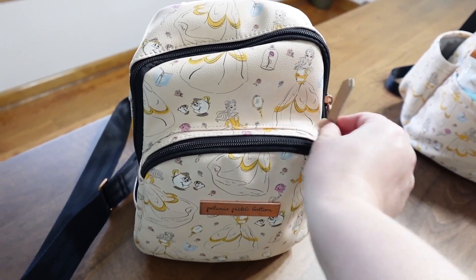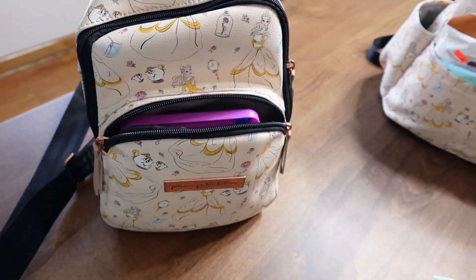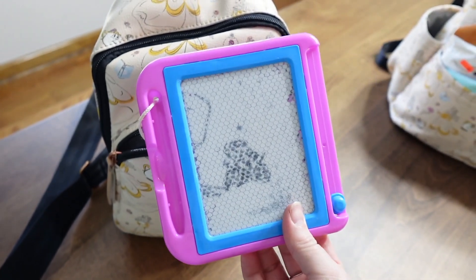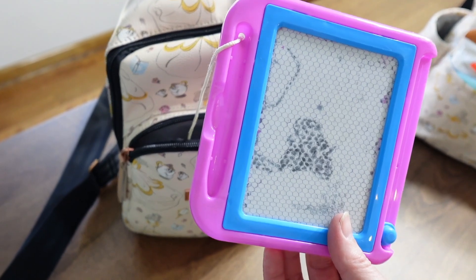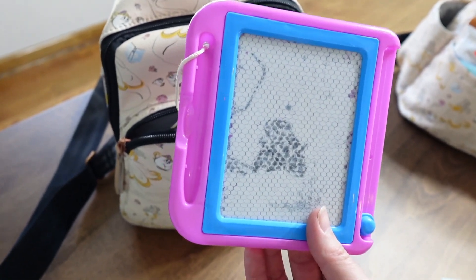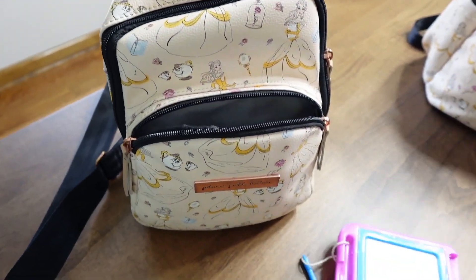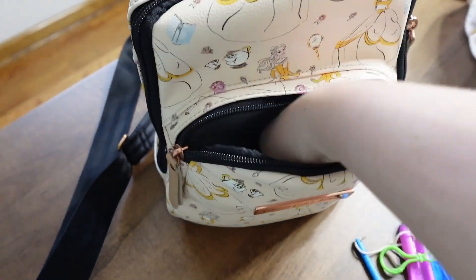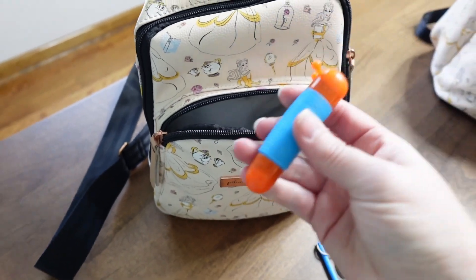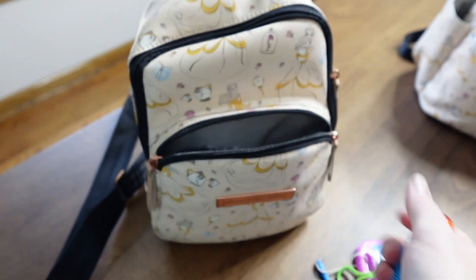Now let's get into the side sling I keep on me at all times at the parks. I have hand sanitizing wipes and line toys — if you have little ones, even up to age ten, I highly recommend grabbing a few random items as line toys. My kids love them. I also have hand sanitizer and a stretchy light-up toy that is a favorite of my kiddos.